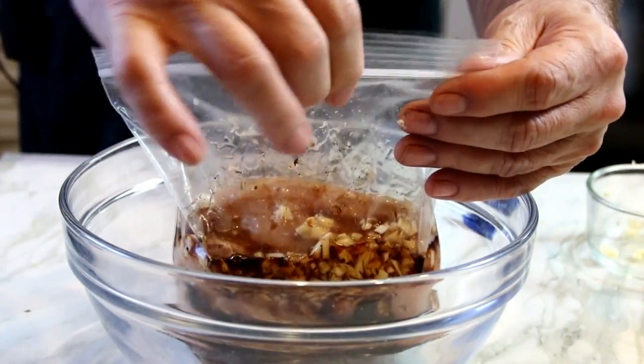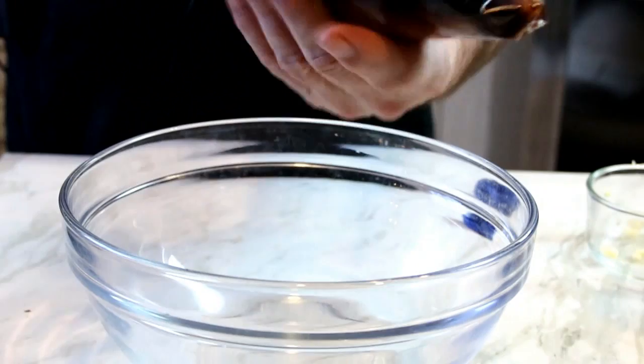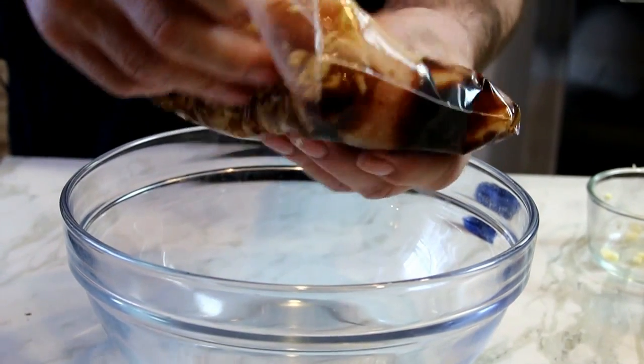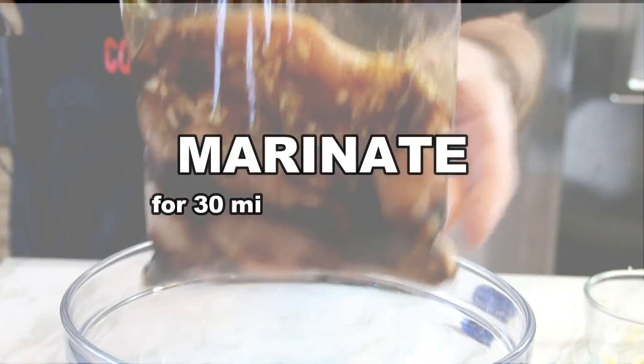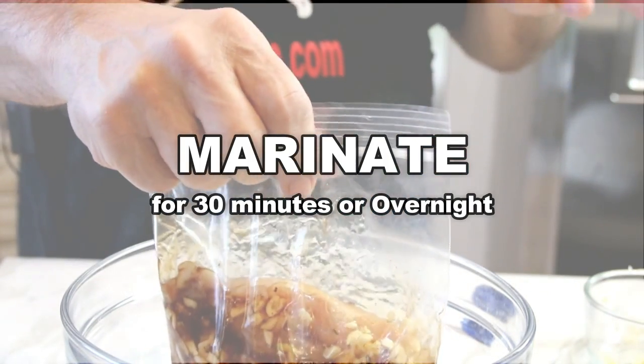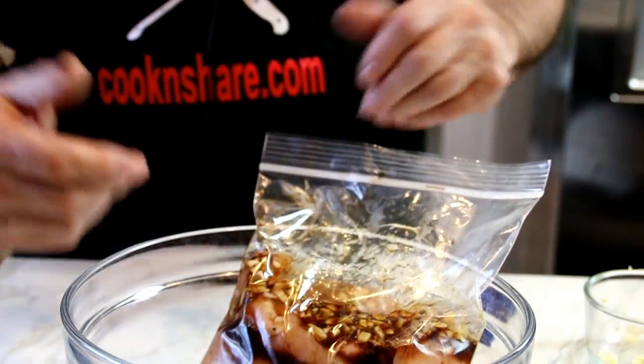Seal up the bag. This smells so good. And we're gonna give it a little massage — the chicken likes this. We're gonna stick this in the fridge for about 30 minutes, but you can leave it overnight. And this is great for picnics.